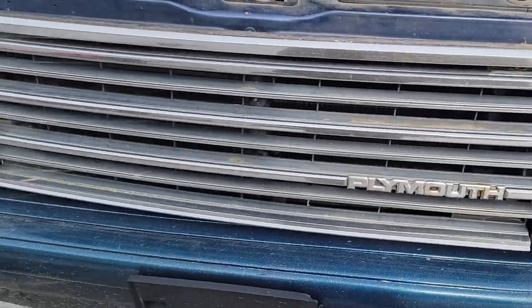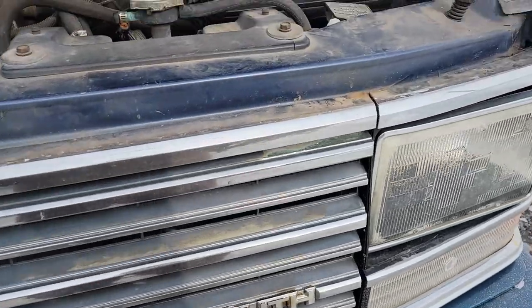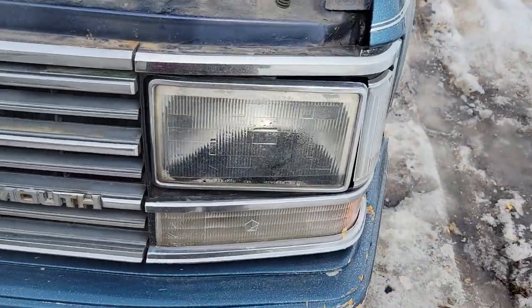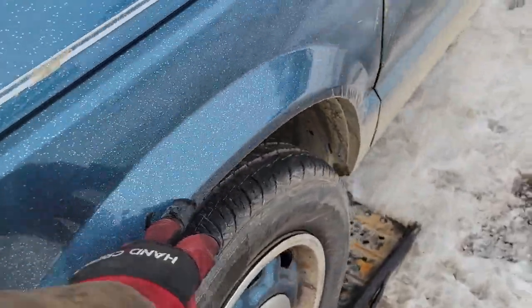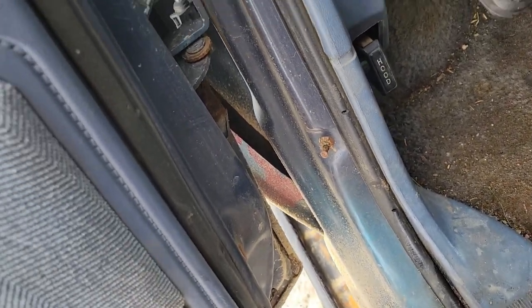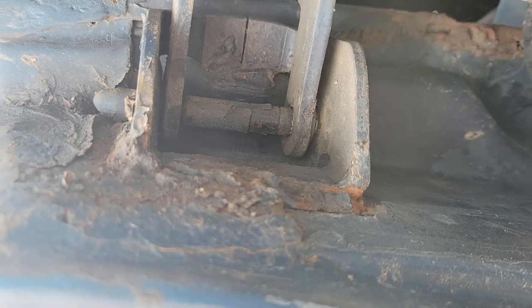It's got a Plymouth grill on it. I think I'm gonna try to find the Dodge one that was supposed to be on it. Looking at the Carfax, on March 29th of 2000 it was in a front-end collision in this area, and I bet they broke the grill and replaced it with this one. If you look at the inside of this fender, the fender is red underneath that paint - so they replaced that fender. And I can see some cobble work on this door - those look like welds. Yeah, they are. They did some work on this door to save it.